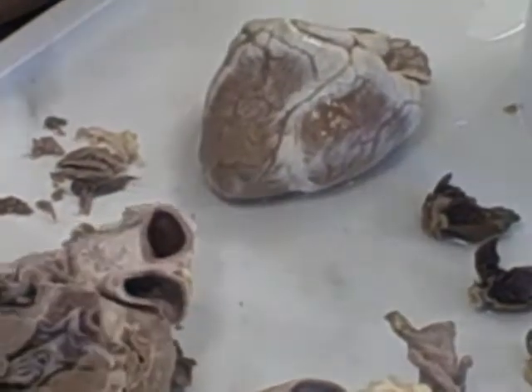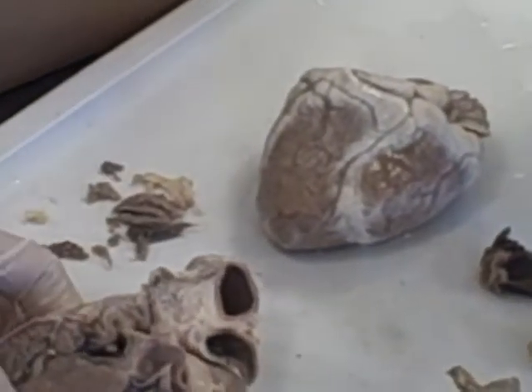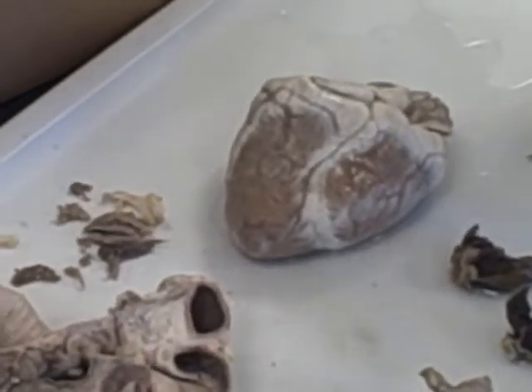And so far, that is how far I've gotten in my dissection of the heart for my independent study on congenital heart defects. Thank you.